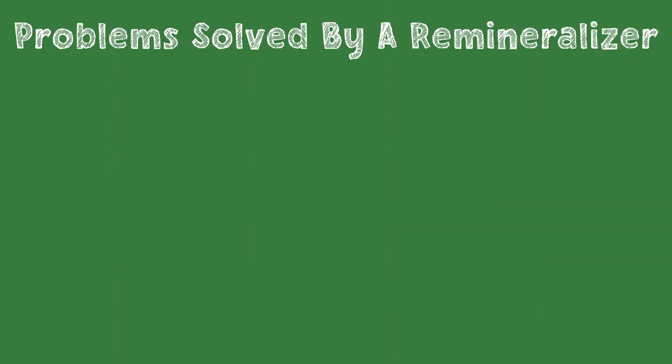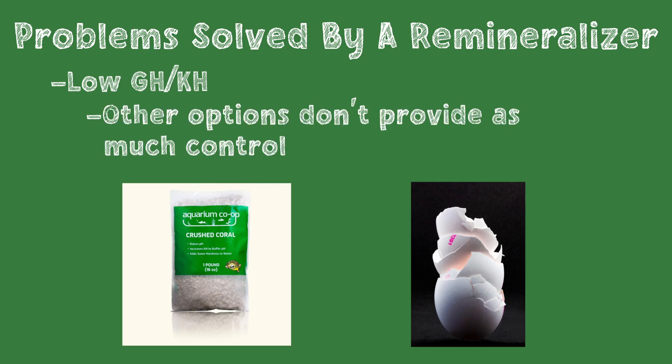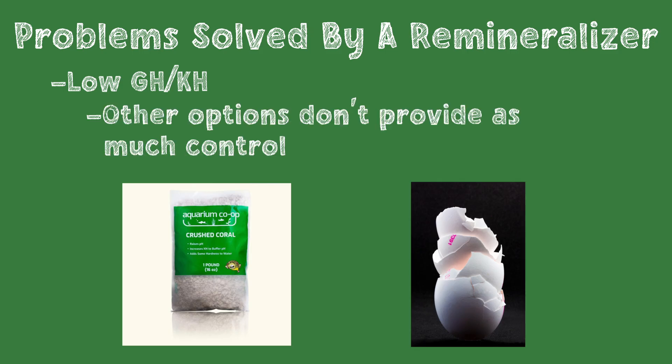What are some signs that suggest a remineralizer or purified water might help in your shrimp keeping journey? If the tap water has lower GH and KH than desired, then a remineralizer is a great way to increase those parameters. We could also use crushed coral or eggshells, but those offer less control and crushed coral isn't much cheaper. There's no reason why we can't use a remineralizer to boost GH and KH even with tap water — purified water gives more control, but it's not required.